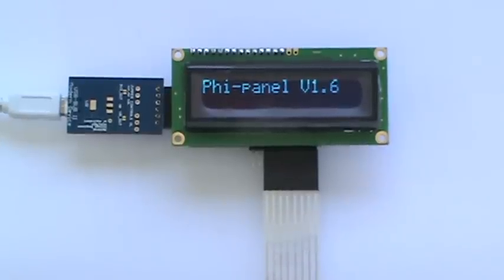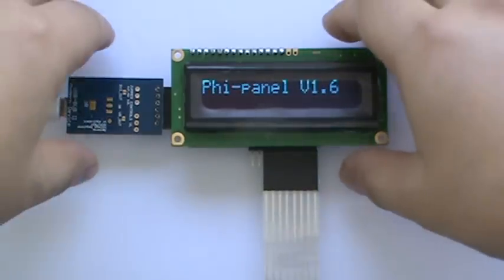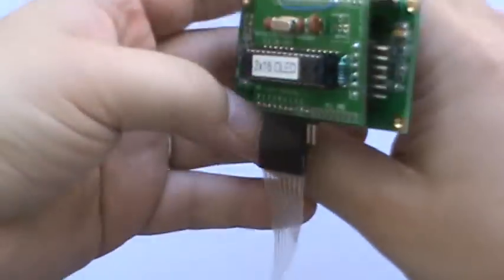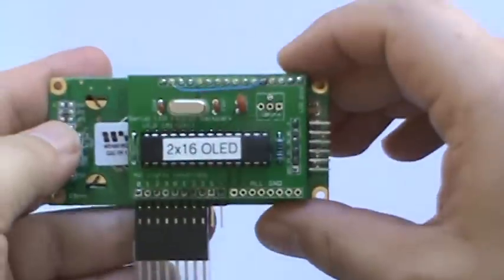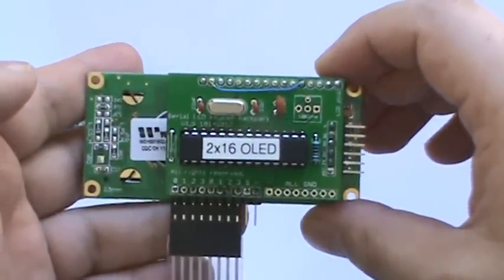Hi, this is Dr. Liu, and I'm demonstrating this 5 panel using the OLED display, or the Organic Light Emitting Diode display. And this one was from Adafruit, the 16x2 display. And there's a backpack — the 5 panel backpack in the back. It was modified to run the 2x16 or 16x2 OLED.